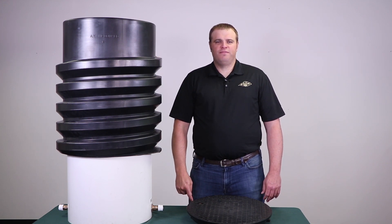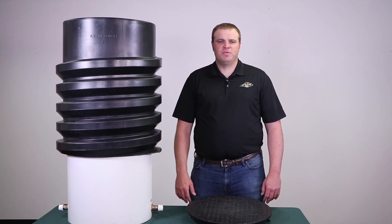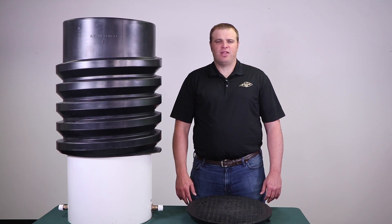Now you know the features and benefits of the new AY McDonald 795 series top adjustable meter pit. This is now being offered in 18 inch and 15 inch. I am Jim Francis and this has been a McDonald Minute.